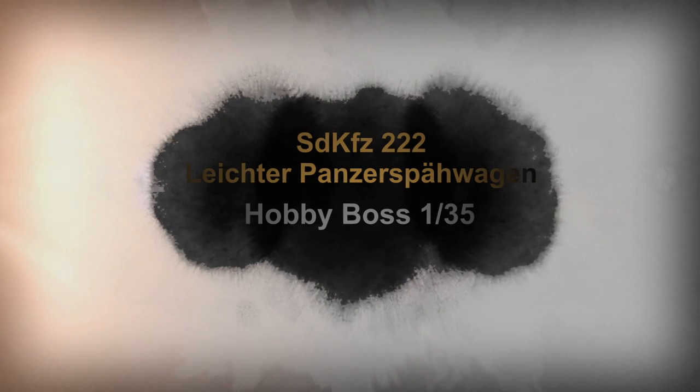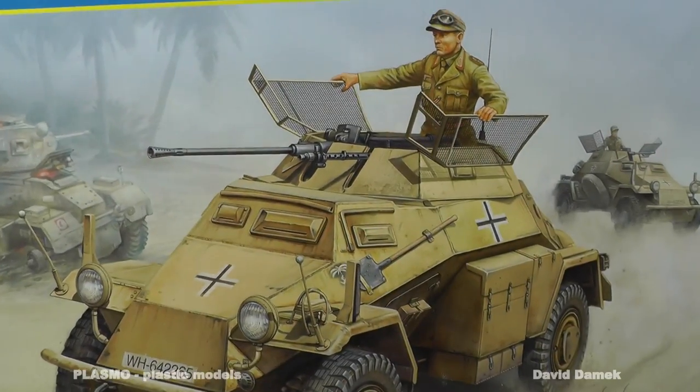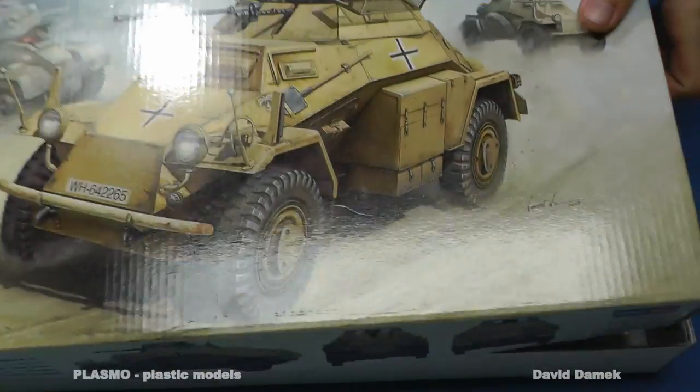Hello again, my friends, or rather, Hallo wieder meine Freunde! Today I am building the German scout car SDK FZ 222 in scale 1:35. It is also called Leichter Panzerspähwagen, which in English roughly means Light Armored Reconnaissance Vehicle.